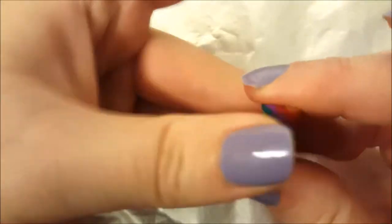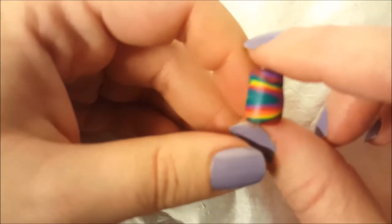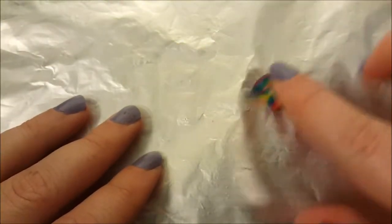Let's create the stem. I'm pressing it down and also turning it. Roll it so one side is wider than the other.